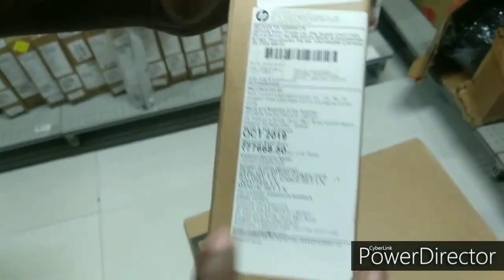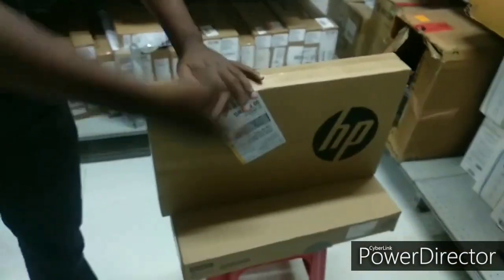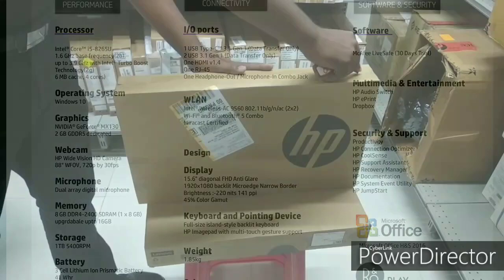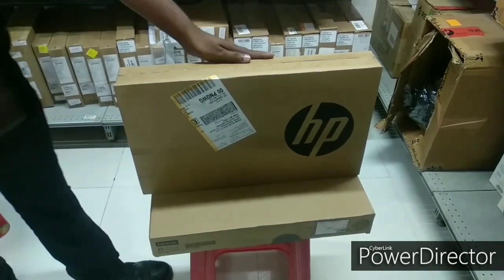The MRP is around 77,668. If you are talking about the actual price, you will get it for around 65,000 to 68,000. So let's unbox this.